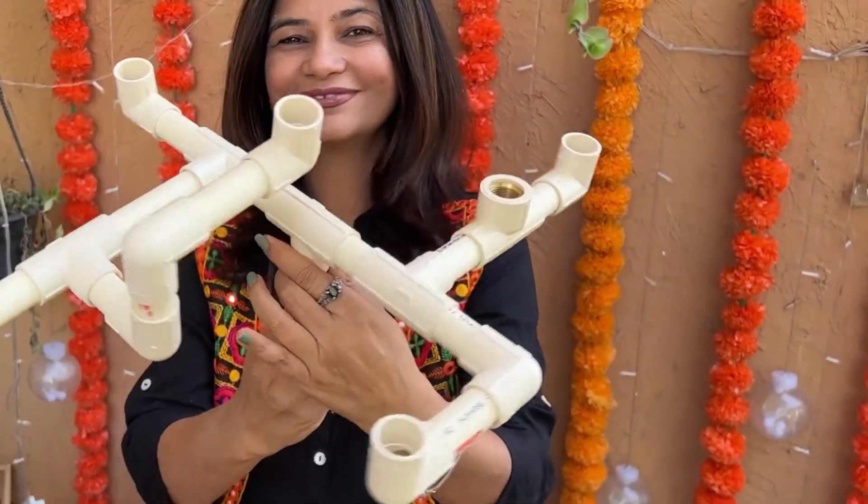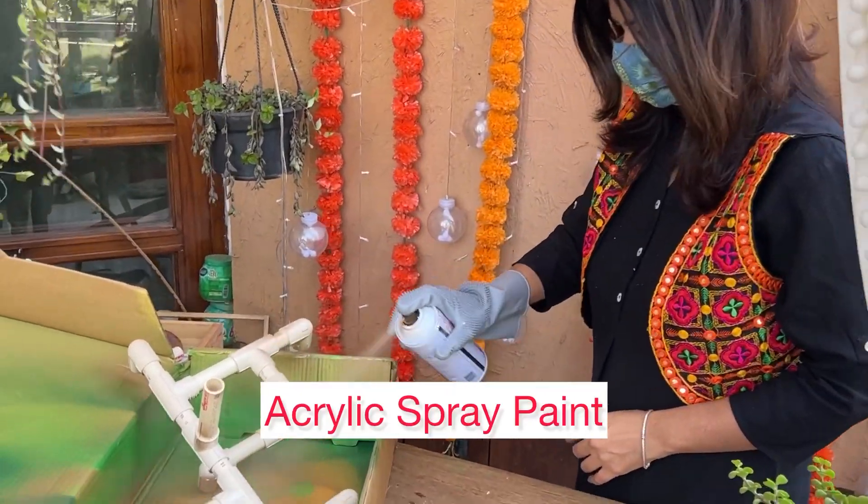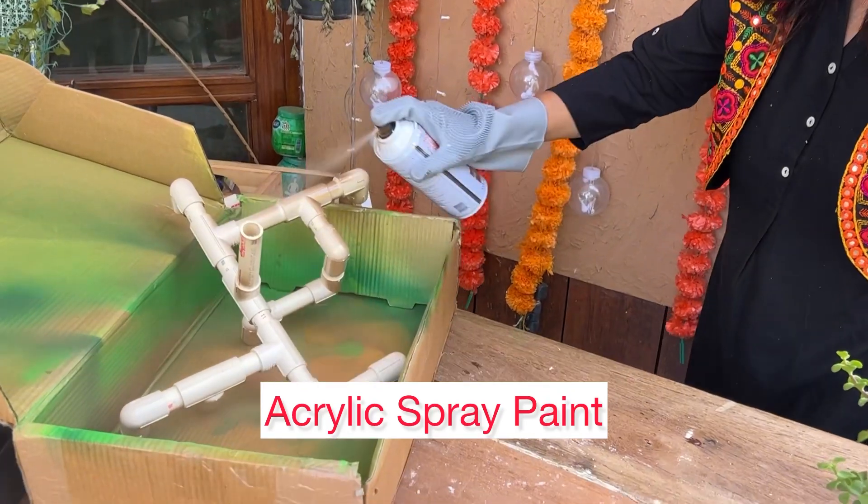So now my pattern is tightly fixed and complete. Now I'm going to paint it with spray paints — I'm using golden spray paint here.